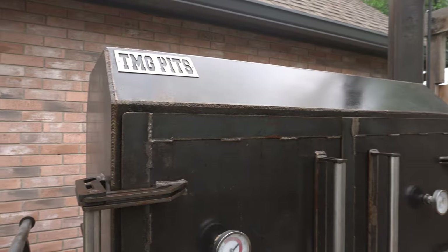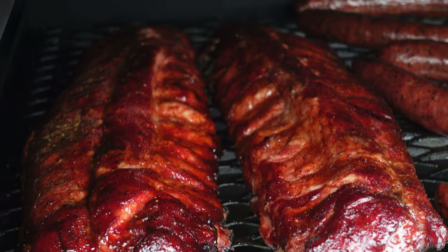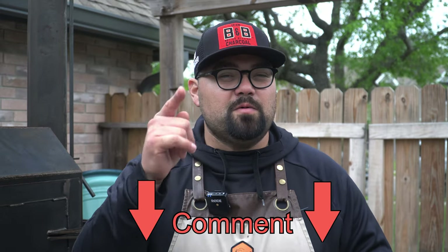The biggest question is: would we buy the TMG Fridge 48 again? My answer every single day of the week is yes. It cooks so efficiently, it looks so beautiful, and my only complaint is I wish I had gotten the insulated firebox. We cooked a bunch of stuff today and placed everything in different locations based on how we needed it to cook. This is not a sponsored video — I paid for the TMG on my own, but I'll put info in the description so you can reach out to them directly. I think they make quality pits, and I'm already eyeing something different — maybe an Outlaw, maybe a Jambo. Drop a comment below: what would you get if you were buying a brand new offset smoker?